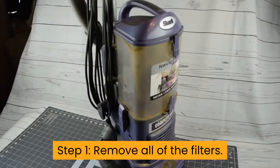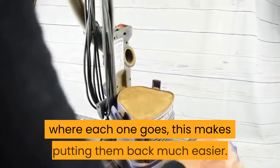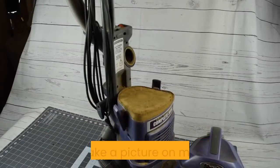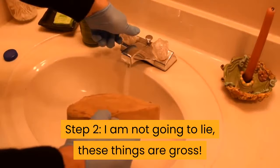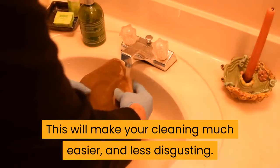Step 1: Remove all of the filters. This is nice and easy to do, but make sure you make a mental note of where each one goes — this makes putting them back much easier. What I did when I first got the vacuum I have now is take a picture on my phone. Step 2: I am not going to lie, these things are gross. Before you start the cleaning process, give them a little tap over the garbage can to shake off as much dust as you can. This will make your cleaning much easier and less disgusting.